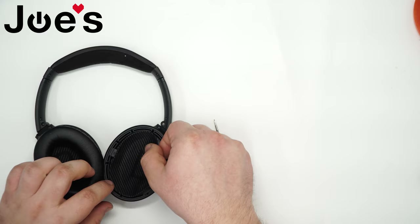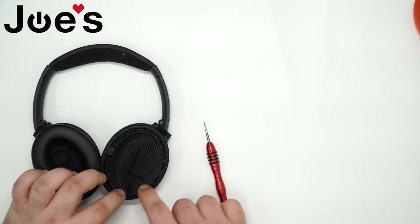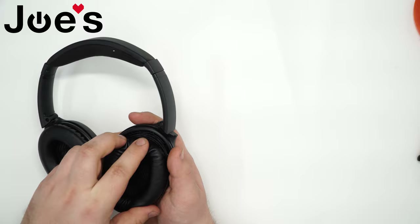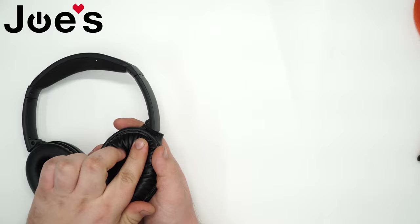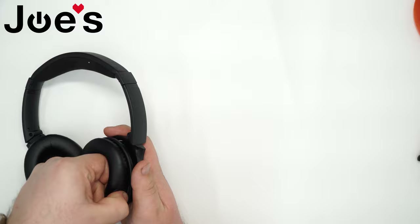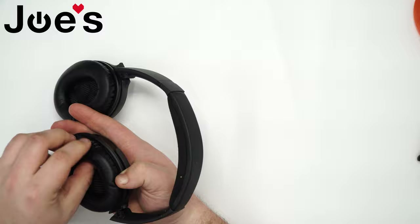Grab the mesh, align it, and make sure it follows the same curvature as the earmuff, then press it down. Grab the earpad — I like to start by lining it up, finding the top middle, and putting that clip in first. Then slowly work your way around one clip at a time, pulling it back and sliding it in.